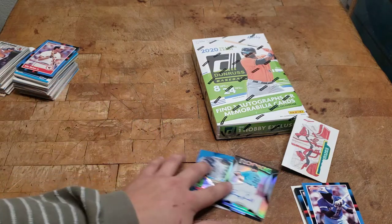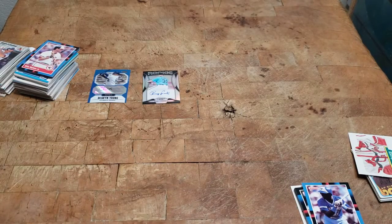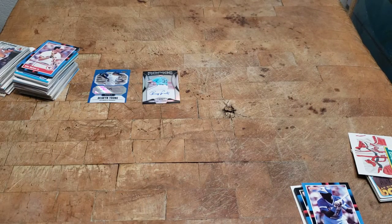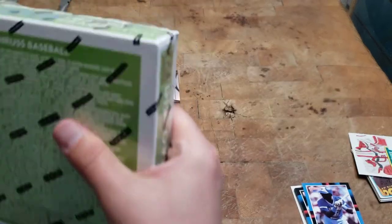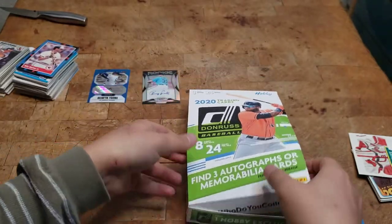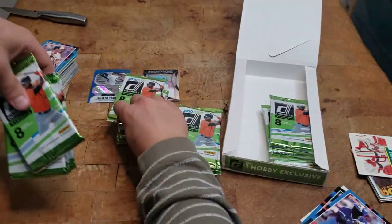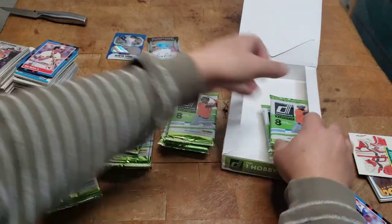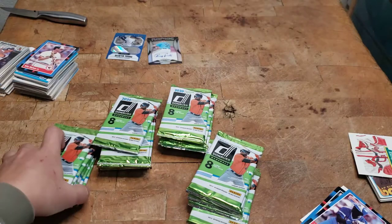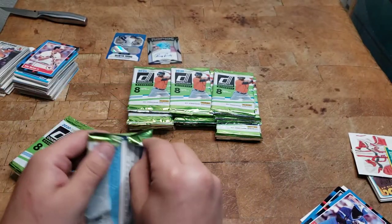I'm going to stack these guys and put these over here for now. Don't worry — I sanded this butcher block very smooth so I shouldn't be scratching cards. All right, getting a knife. I'm going to open up this Donruss hobby box. Unfortunately there's a little bit of damage on the box, so hopefully that does not affect the cards. Let's start, pack number one.